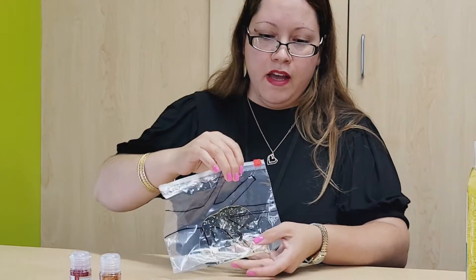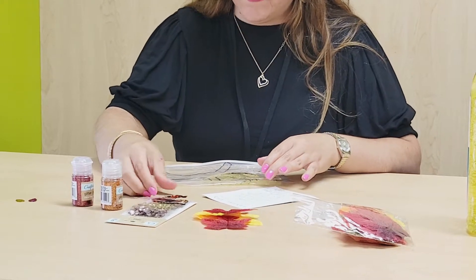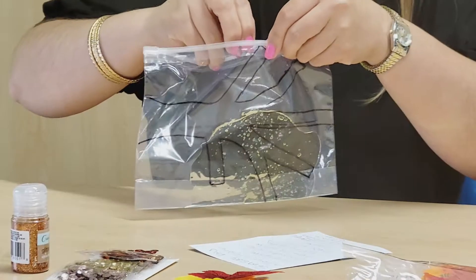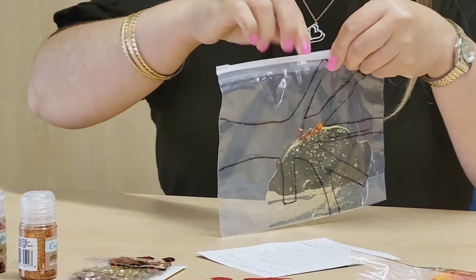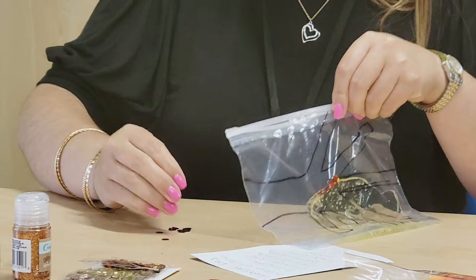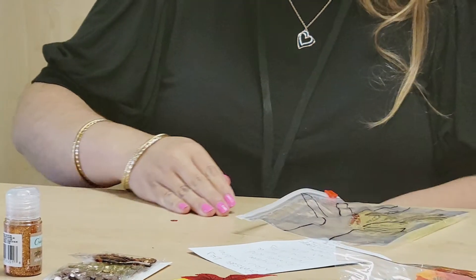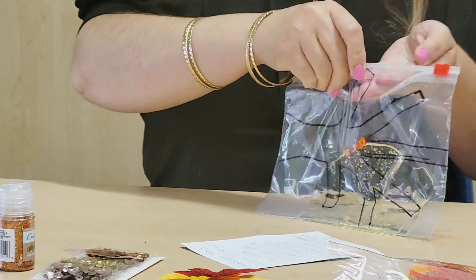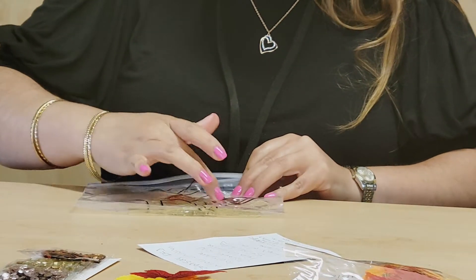Then we're going to add the small things, like the sequins. I'm going to throw that in there. I put some orange ones, to match with the autumn colors, so I'm going to throw that in there. It's getting a little stuck to my hand, but we'll throw that in there. And you can spread it with the hair gel.